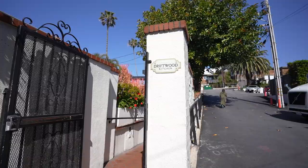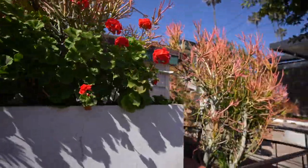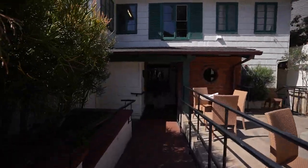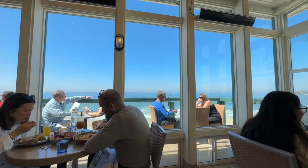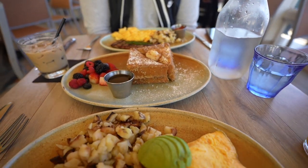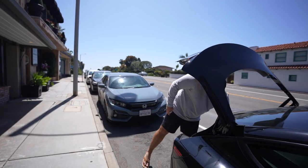We're starting off the day at Driftwood Kitchen with a little oceanfront breakfast. I made a reservation this morning, so it's pretty easy to get in here. Steak and eggs — we are splitting brunch toast, and then I got the Laguna Omelette, which has goat cheese in it.